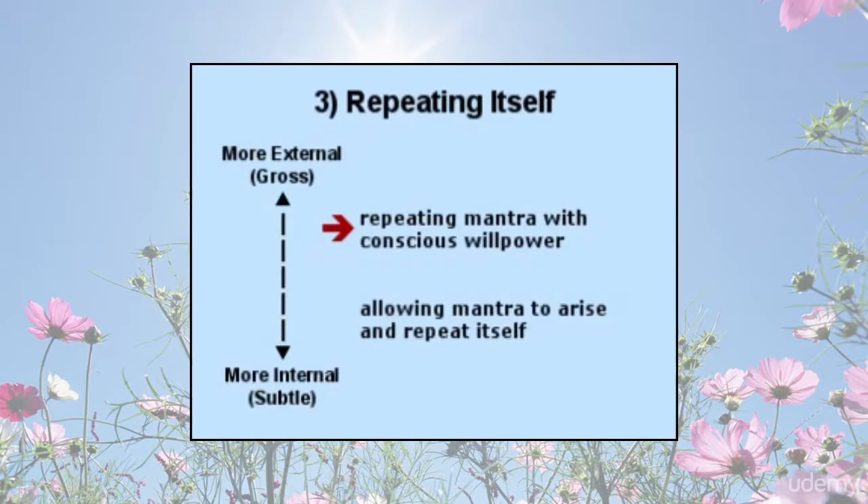Repeating itself: one might initially use willpower to remember the mantra — this training of the mind has a centering or balancing effect. However, it is not a good idea to use mantra to repress, avoid, or escape from other thoughts or emotions.